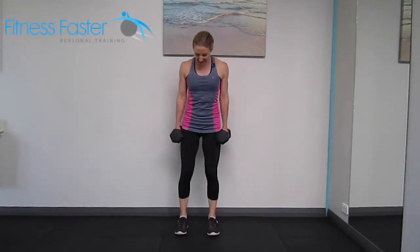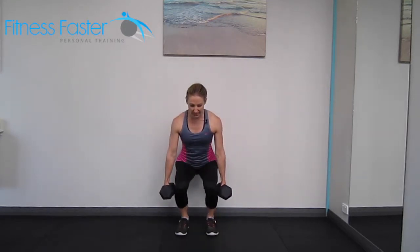Dumbbell squats. Keeping the knees and feet hip distance apart so that the weights can go either side of your legs, slowly lowering down and bringing it back up again.